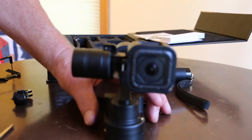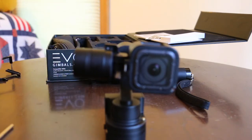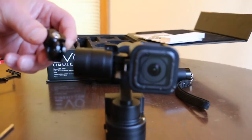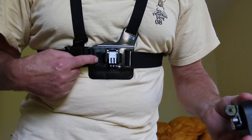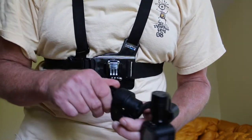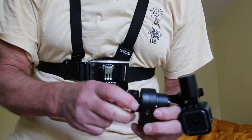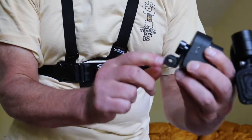Mounting this onto your chest, I use the GoPro chest mount. In order to do that, you need this little adapter, which they do supply with the thing. On the chest mount, I like to have this one pointed downward, going towards the bottom, and as straight as I can get it.